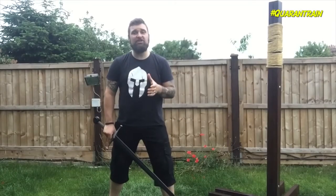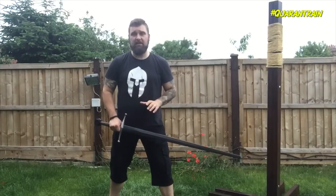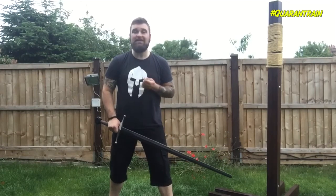Hello! Today I'm going to show you my favourite ward or guard from Germanic longsword play. It's called the Ox, or in German, the Ox.